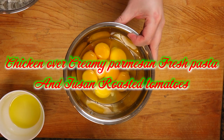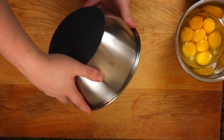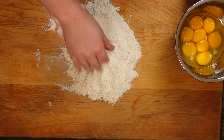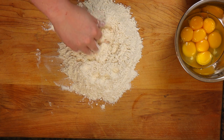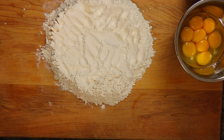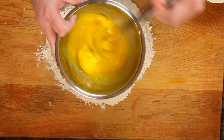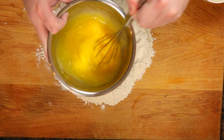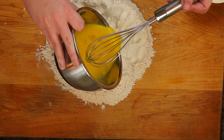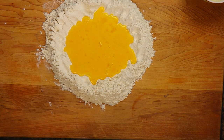First things first, we're going to get this dough going for the pasta. It all depends on what type of flour you use — AP or double zero. AP gives you more of that chew, while double zero, which is harder to find, gives you more of that silky smooth pasta. Here I'm using two cups of AP flour, two eggs, six yolks, and two tablespoons of olive oil. The olive oil makes the dough more pliable when rolling by hand. Mix it up a little — just enough to break up the egg yolks — then make a well in the flour and pour the egg mixture right in.